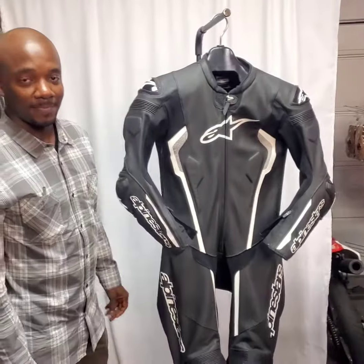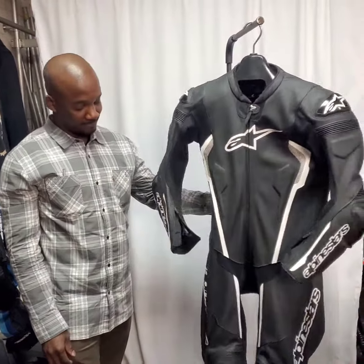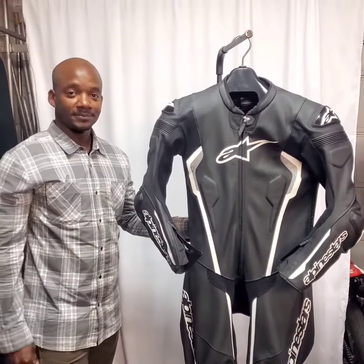This suit was around $750. How does the fit feel once you get that off the rack? It almost feels like a custom suit.